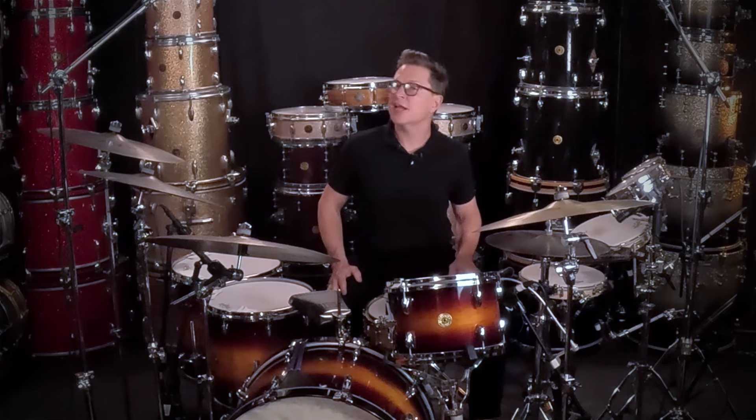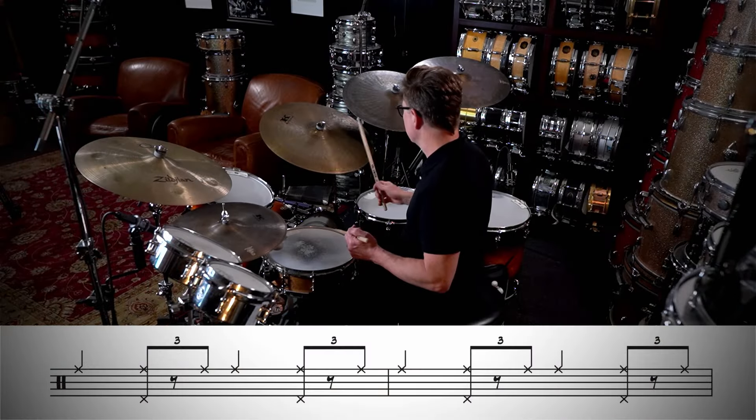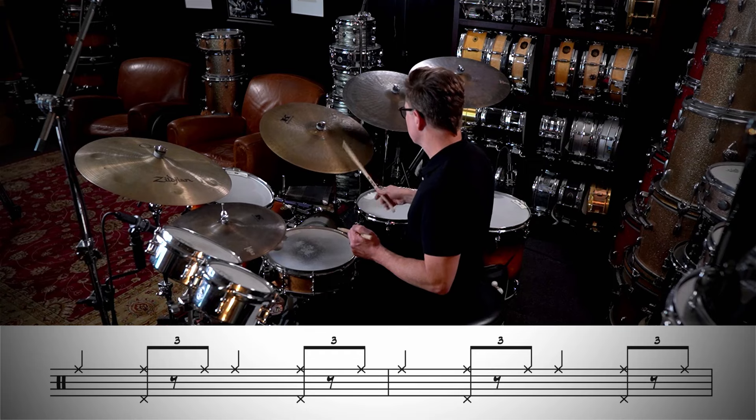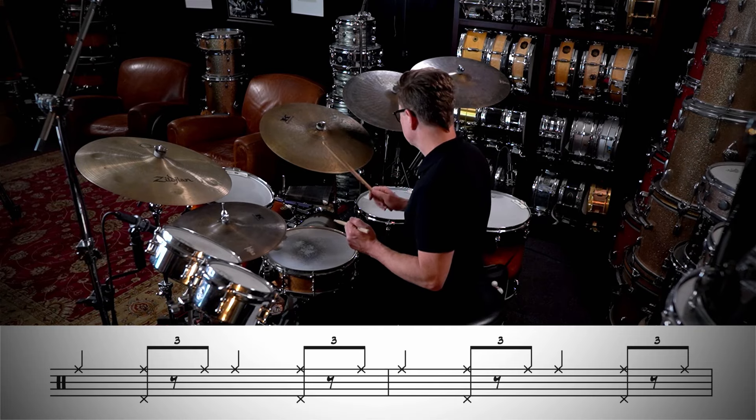You could use these techniques in a swing or jazz situation as well. Let's first take a look at the standard ride cymbal pattern. Now we'll add some more skip beats at the end of the phrase, and as these tempos get faster you can use any of the three techniques to apply to your ride cymbal pattern.